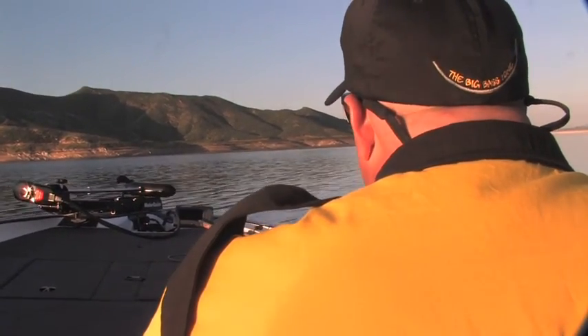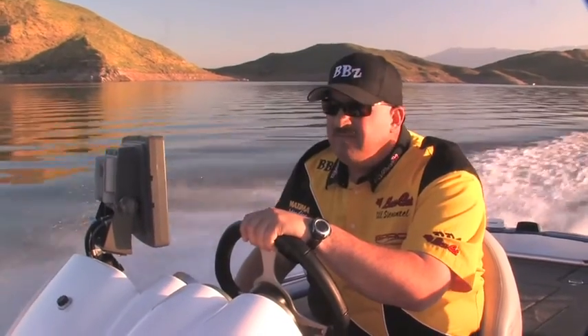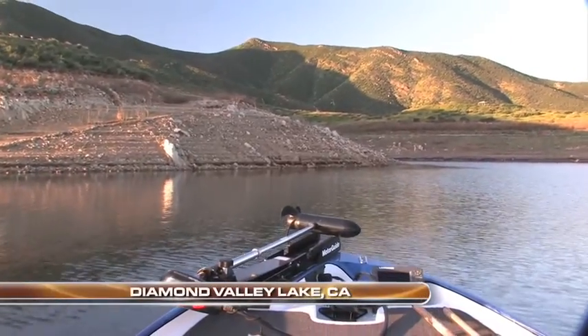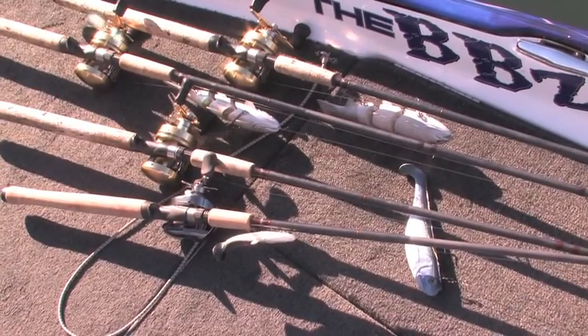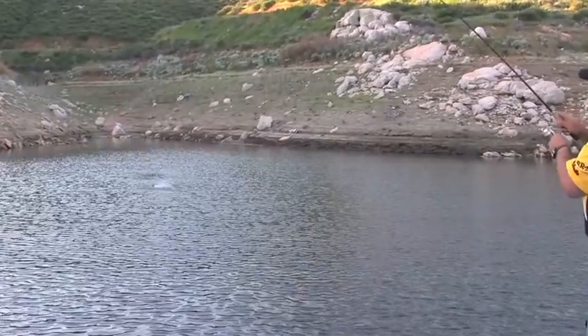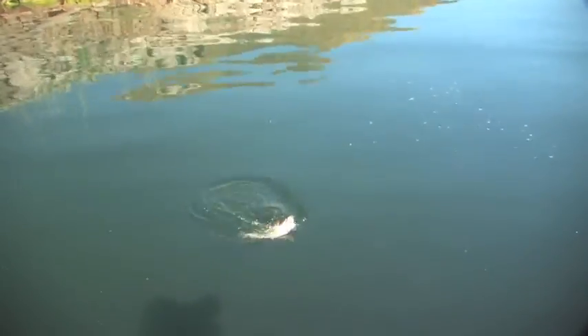This week on Angler West TV, we're in Southern California with Hall of Fame bass angler and lure designer Bill Seamantel, fishing Diamond Valley Lake. Barely a decade old, Diamond Valley has quickly earned a reputation as one of California's best bass fisheries. A perfect place for Bill to throw his signature swim baits, but today's clear and calm water conditions say no to big baits. You will get a first-hand look at how Bill Seamantel breaks down a lake with finesse tactics as he puts together a quality bag of bass on a very tough day.